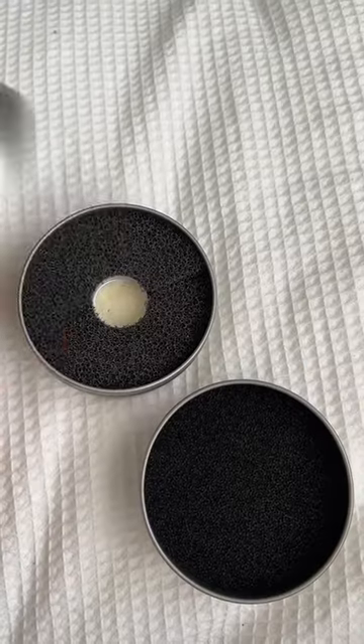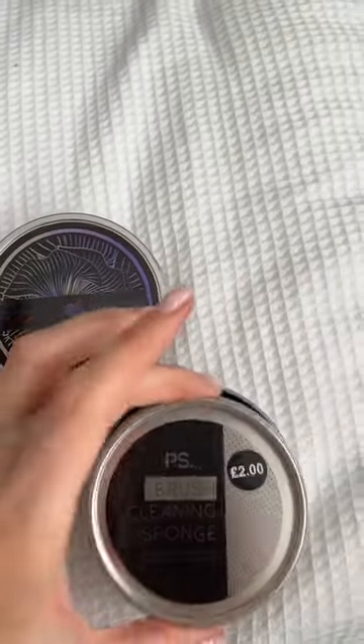If you saw my last video, you'll see how I cleaned a brush in seconds using one of these. This is £15, here's a £2 version. This one's the Ramona, this one Primark.